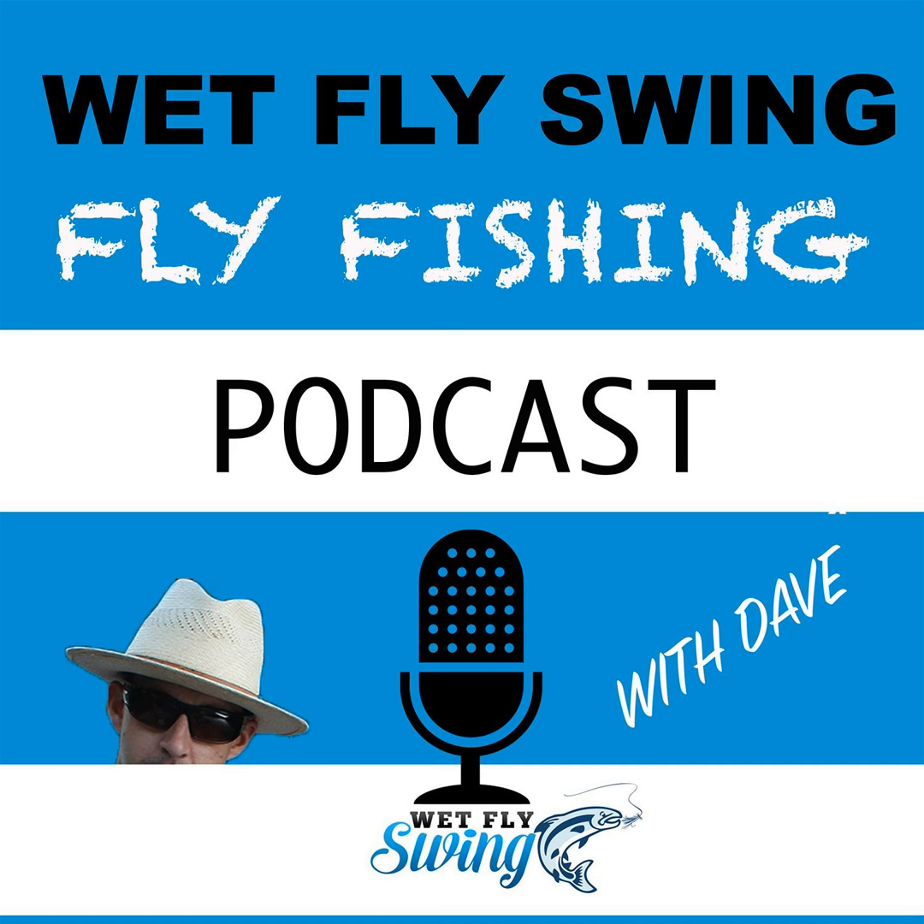We also talk about nymphing tips, Devin's go-to patterns, and the best rod to use for your own nymphing. Don't miss this as Devin breaks down why presentation is the most important thing in nymphing and why many fly fishermen struggle and get it wrong. Before I get into the episode, I wanted to thank our sponsors. Ascent Fly Fishing has customized fly box selections they put together for your unique stream.